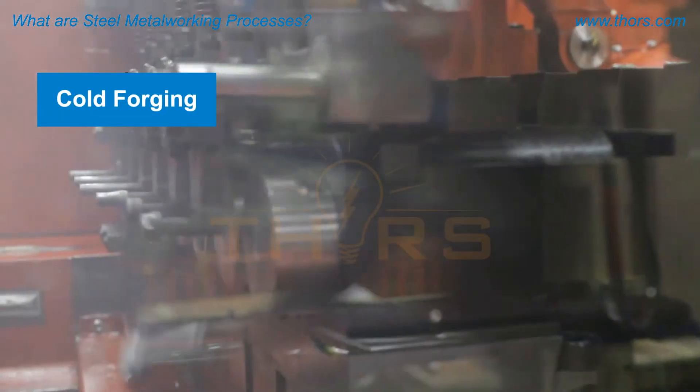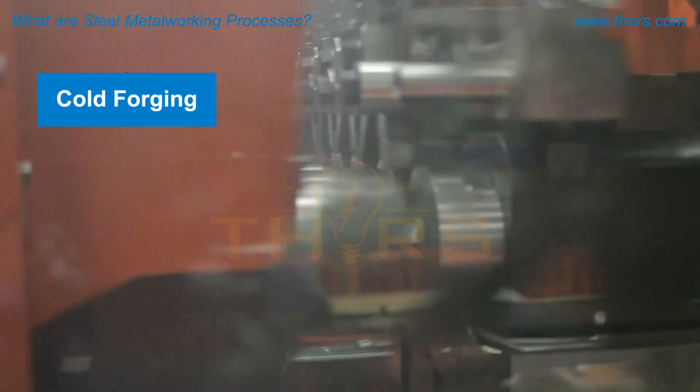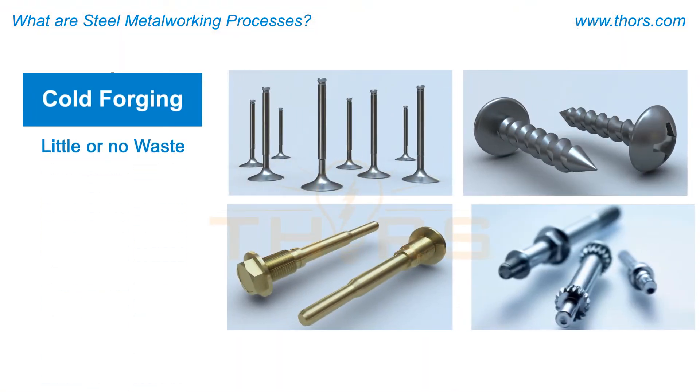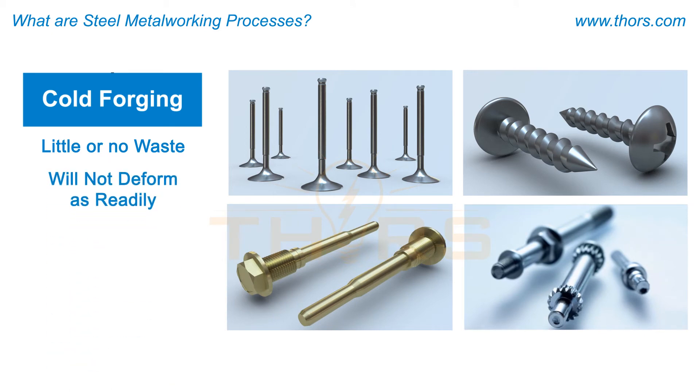Cold forging is the process of utilizing high speed and pressure to permanently and accurately deform metal below the recrystallization point or at room temperature using a cold forging press. There is little or no waste generated during this process. However, cold forgings will not deform as readily as hot or warm forgings.